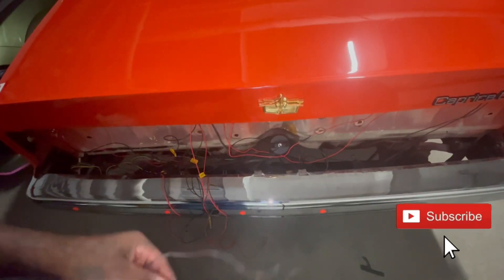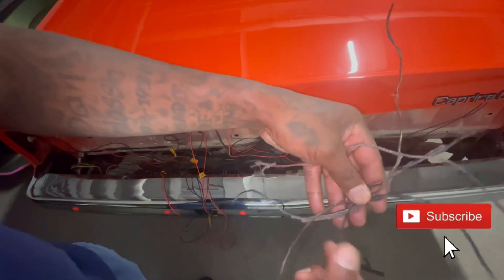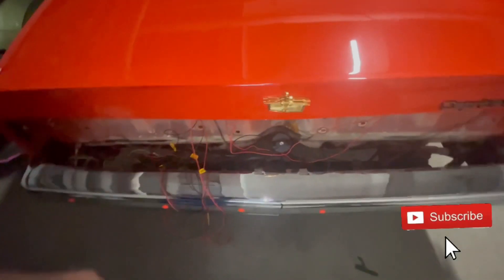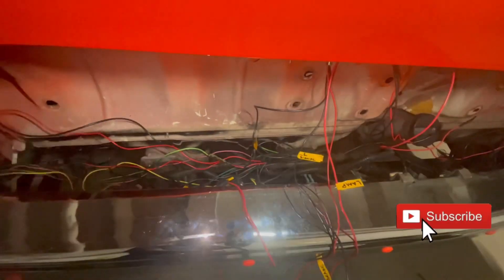Alright YouTube, I just want to show y'all this — this was the bad wiring on the box Chevy. See how it melted up from the harness? I got that replaced. Now let's go in here — this is how I got everything mocked up right now. I got it labeled from left to right and everything cleaned up. This is just my mock-up of the wiring.